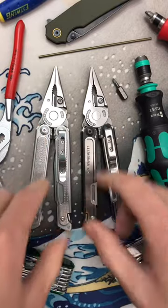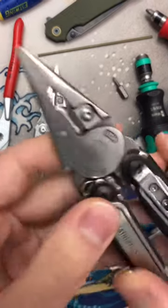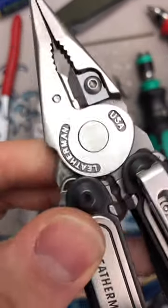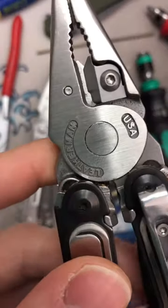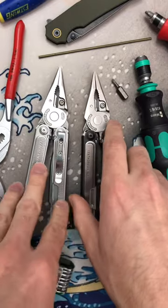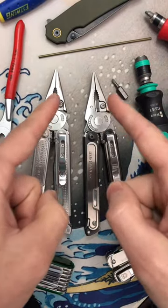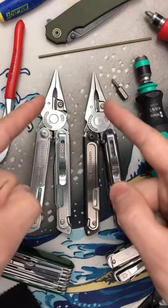Now I have been informed — and sometimes condescended to — that this gap is for wire stripping. Whether or not that's true, I don't know, because I don't do a lot of wire cutting. What I do know is that the packaging for this says that is a hard wire cutting notch, and I'll prove it to you right now.